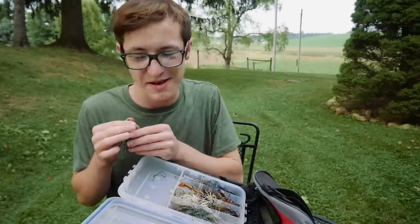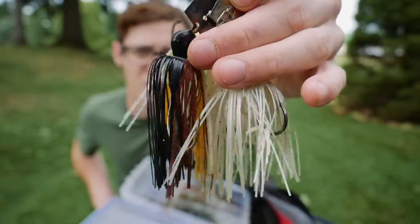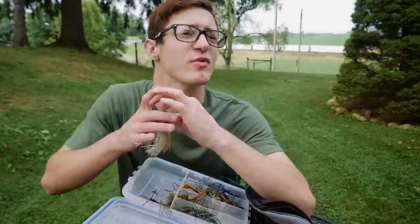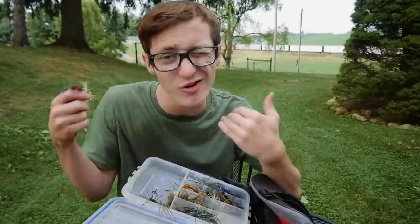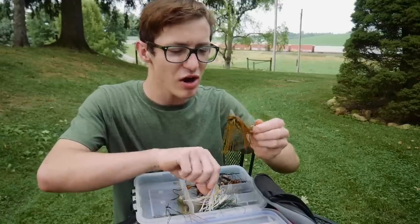I also have some chatterbaits — a white one, a shad-colored one, and a black-and-brown one. To be honest, most of these chatterbaits are ones I found when scrounging around in the lake. I do a video every year where I go look for fishing lures and most of these were found that way. I don't usually buy a lot of chatterbaits, but it's nice to have some on hand — you never know when you're going to need them.